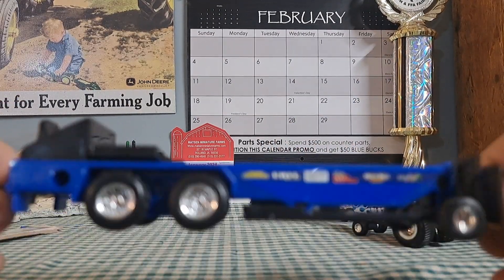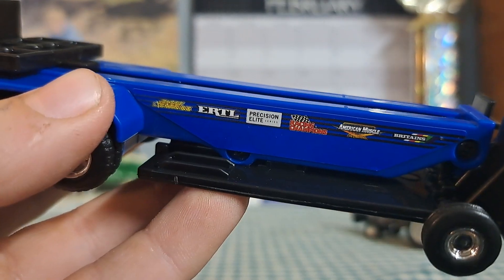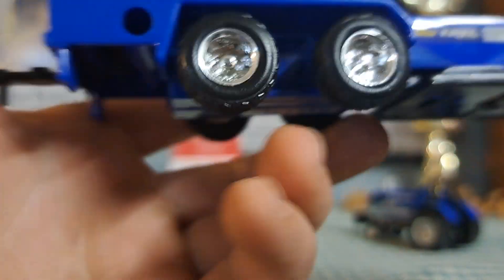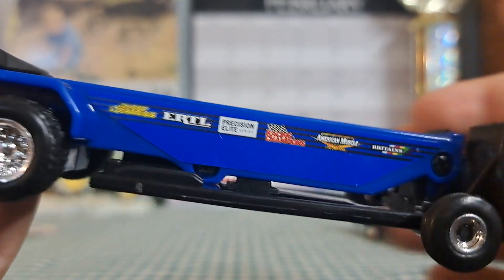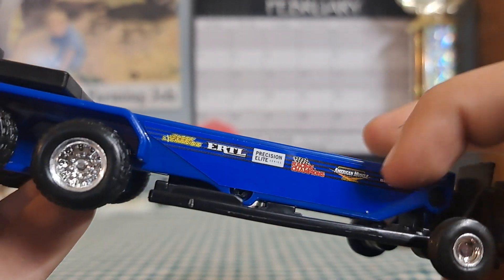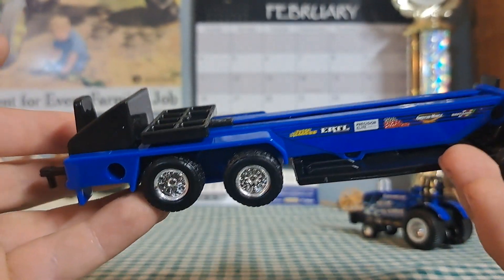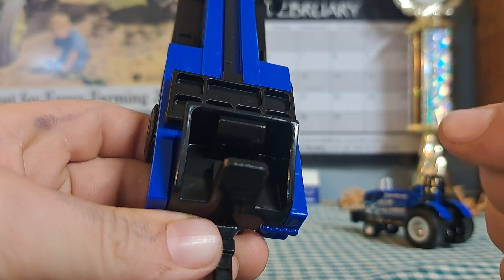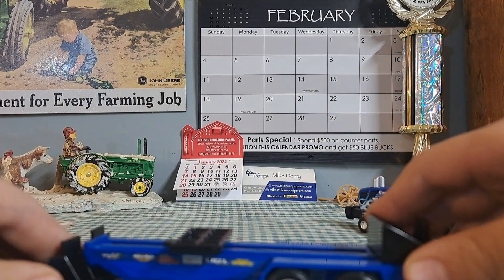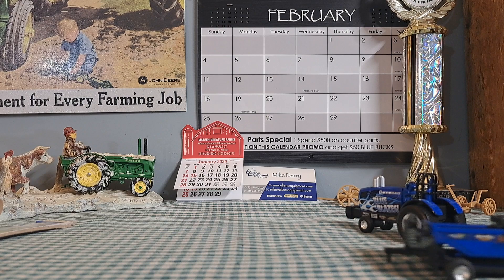And then the big flame up here, which is pretty cool. Next up is the pulling sled. It's got the exact same sponsors: Johnny Lightning, Ertl, Precision Elite Series. I was watching the Tractor Times video of the Ertl museum and they said these guys acquired Ertl or something like that. The operator area is not super detailed, but the weights do actually move.